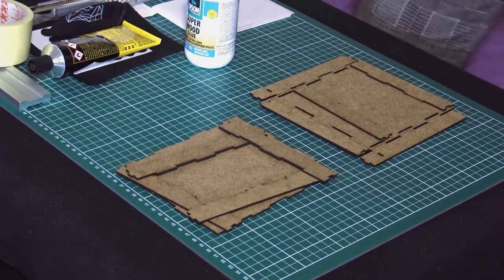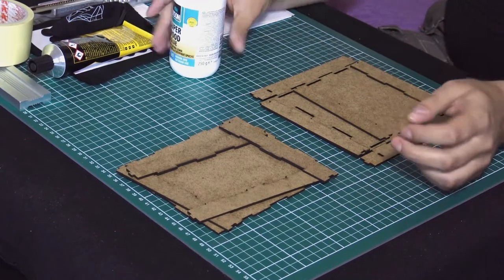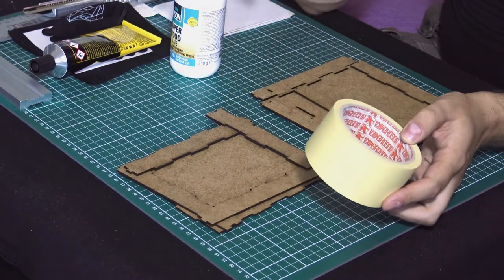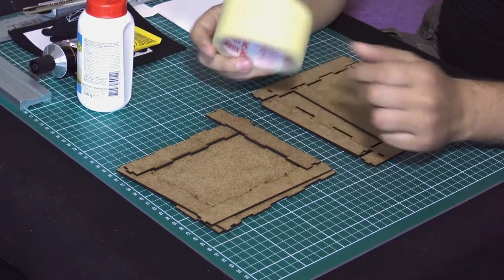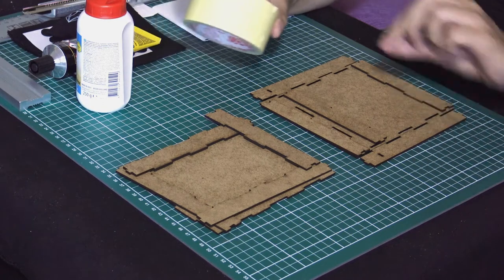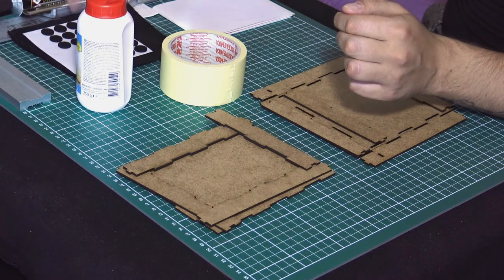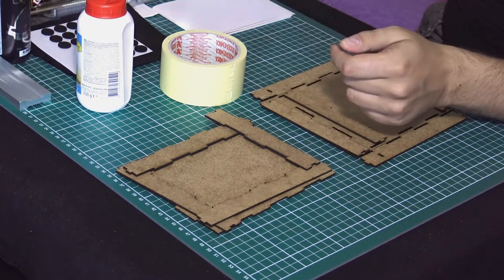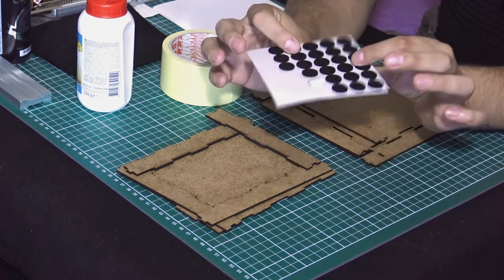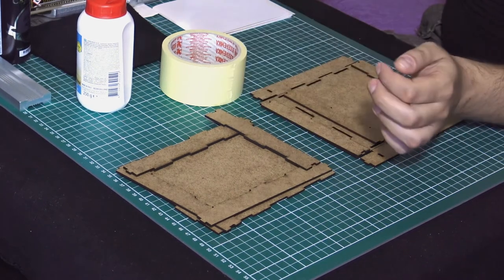Here it is — I've prepared everything I need. This is the bottom and this is the lid. Pretty much everything from now on is going to be fast-forwarded. I'm going to assemble this and glue it with some PVA glue and hold it with masking tape. Then I'm going to paint it with some acrylic paint and put these little things on the bottom — I guess legs or buds, I don't know.